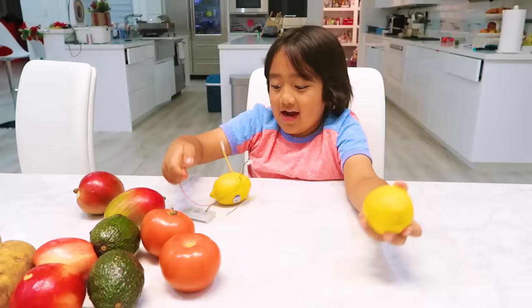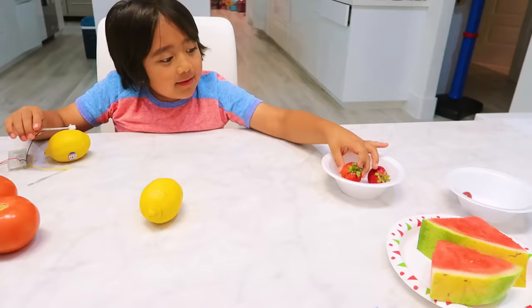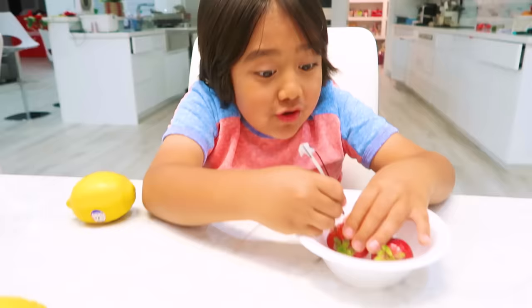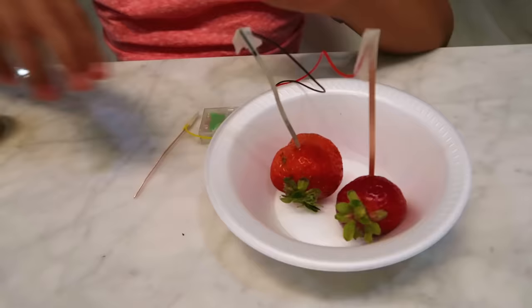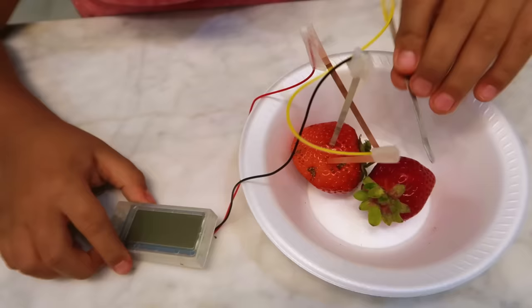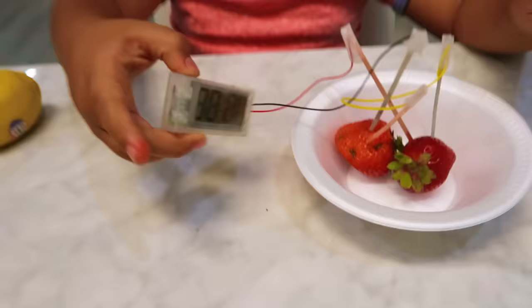So far everything works! Which one do you want to try next? I'm gonna try the strawberry. You barely have to poke this in. I'm gonna see if we can do the same thing we did with the lemon. Look at it — wow, very cool!